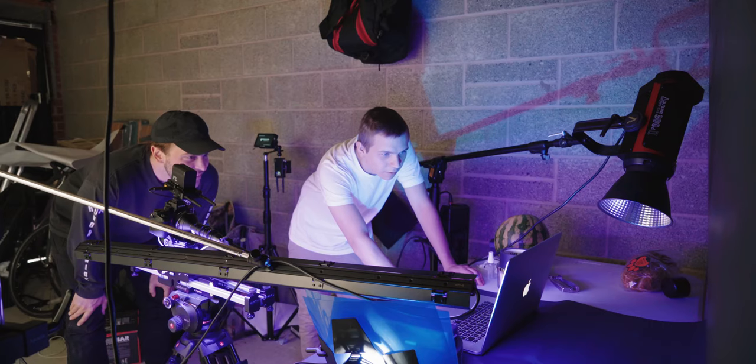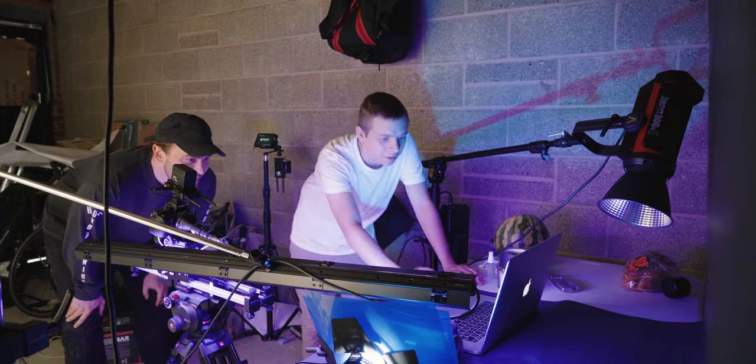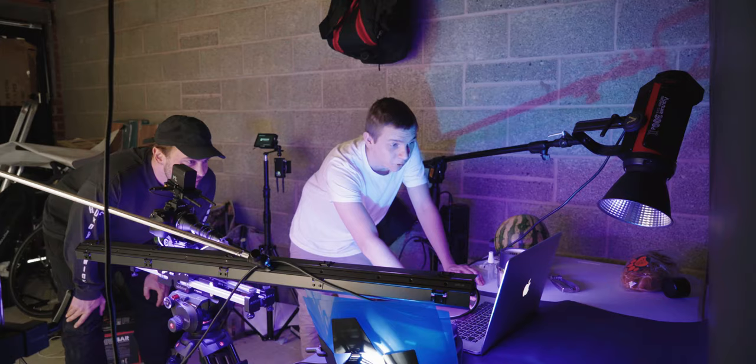With a bit of stabilization and just tweaking it a little bit to get rid of that shake, it looks pretty great. So, a bit of an update — we tried the watermelon and it looks a bit gross, so Barney's gone to get another watermelon and we're going to try something a little bit different.